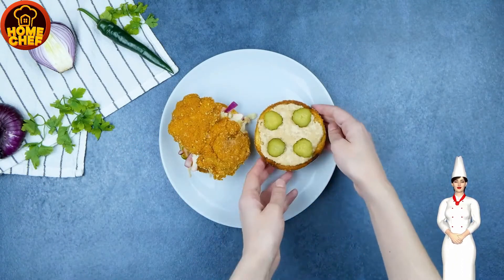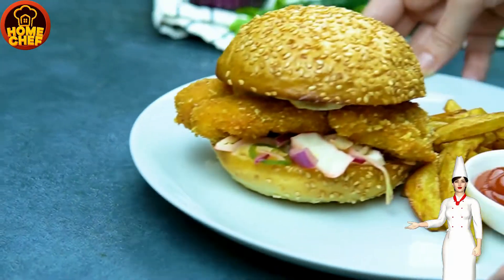Share and watch this space for more easy and quick recipes. Enjoy!